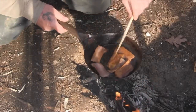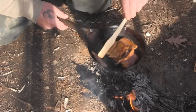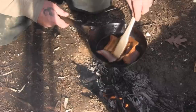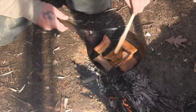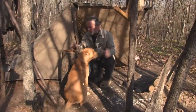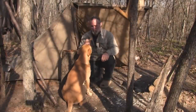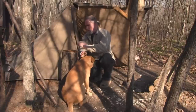He's being pretty patient for a dog, I tell you. He'd love to have a chunk out of this pan, I can guarantee you that. Too hot, Rufus — you're going to have to wait until it cools down a little, buddy. Sit. Good boy.